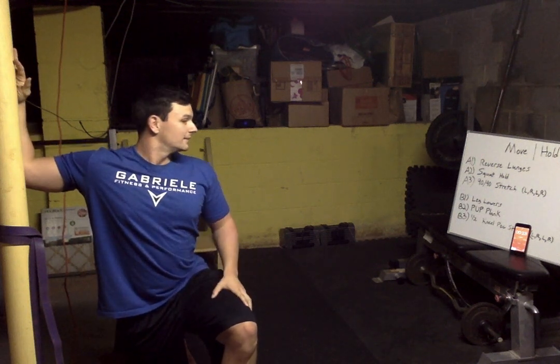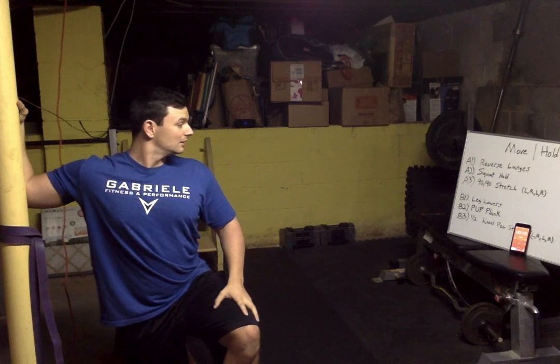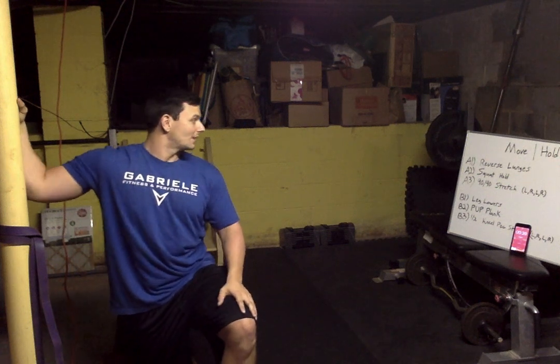Now pec stretch — on a knee, twisting away. You want to feel it in the chest, nothing in the shoulder. If you feel it in the shoulder, drop the elbow down. Make sure you're not leaning into it — we're twisting away. Nice stretch in the hip too — make sure we're not lunging into it, keep it right under us and push that knee down.